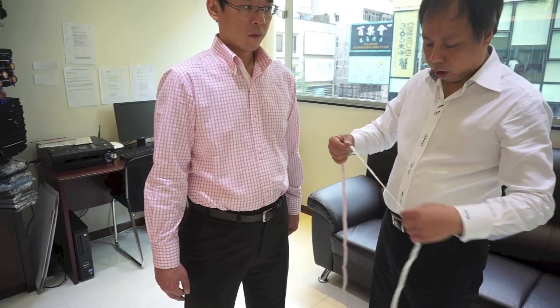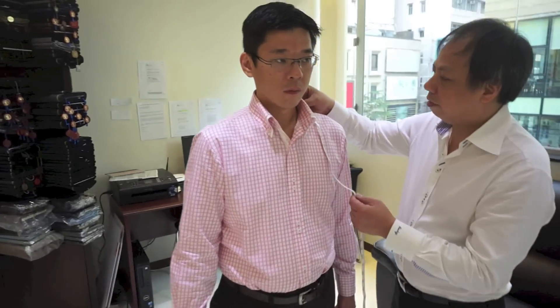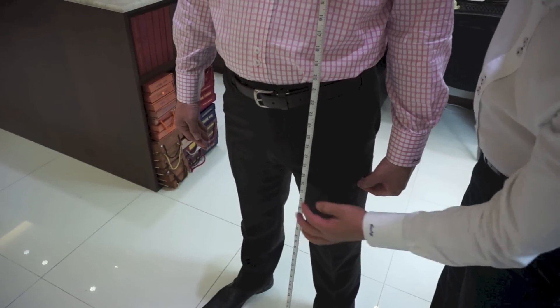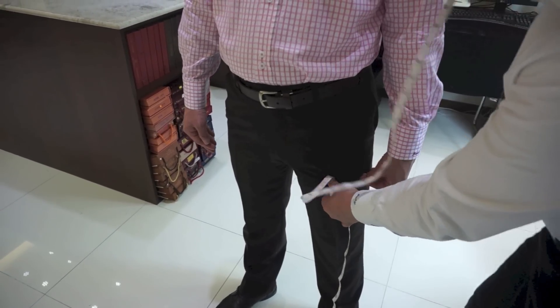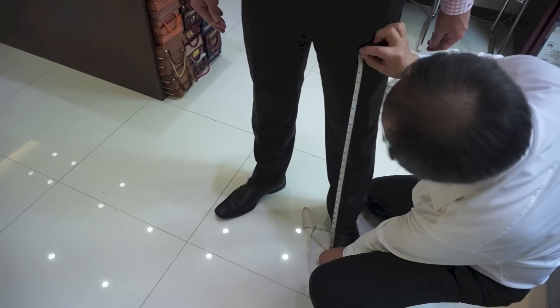The measurement we still need for the jacket is the length — from here, down the arm, to here. You can double-check from here to here.